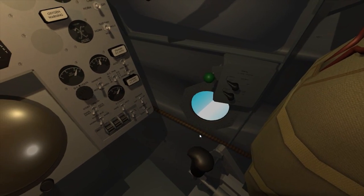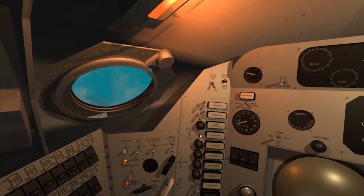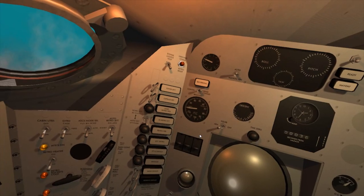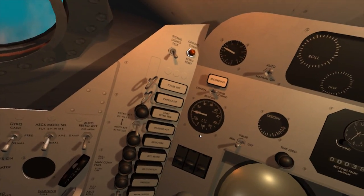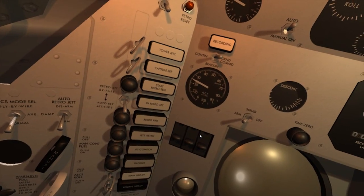This is Freedom 7, the view is go. 1.2, 3, 7, and 14 PSI. All right, position is go. 1.6, 2, 3, 2, and 1, 0.